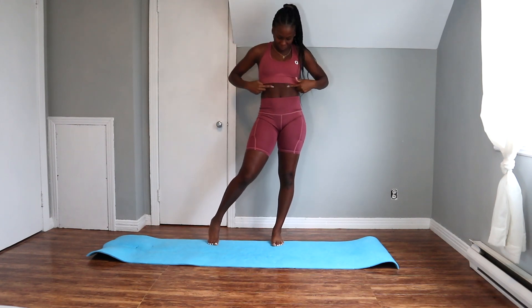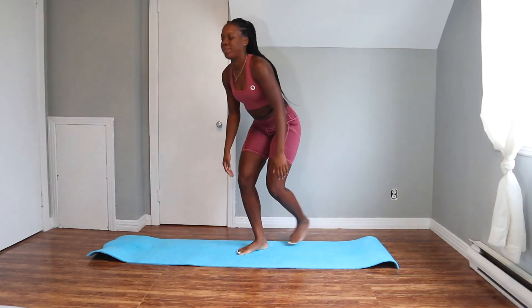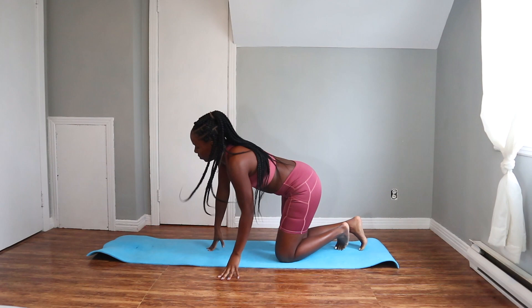Hey guys, welcome back to my channel. So today we're doing an ab challenge that's going to target every single part of our abs — our sides, our upper abs, our lower abs, all that good stuff. We're going to do 20 reps each exercise for a total of 300 reps.